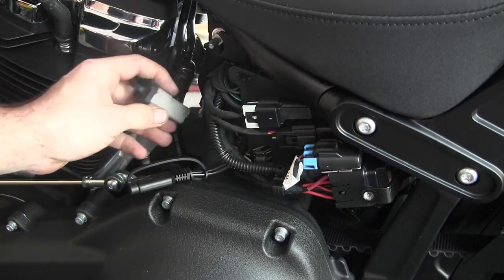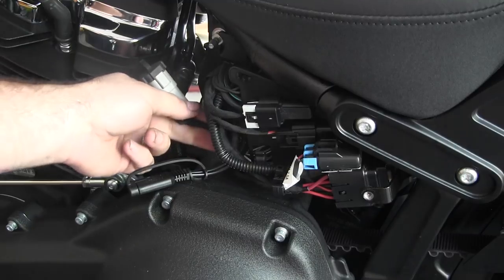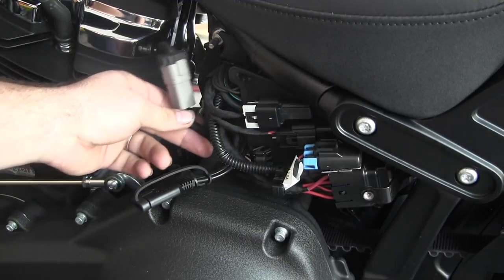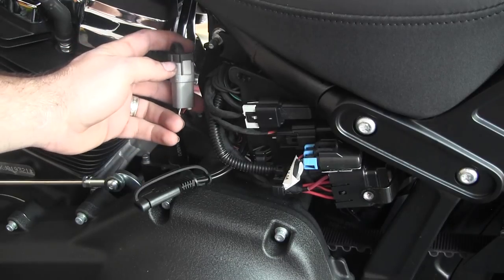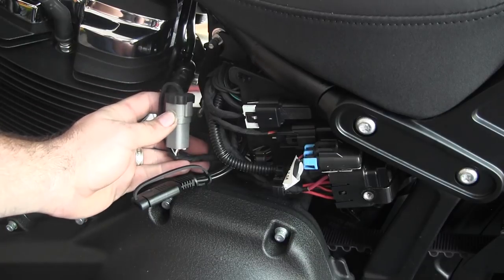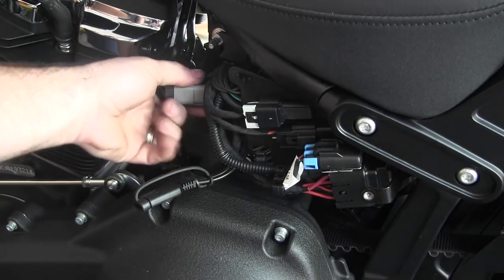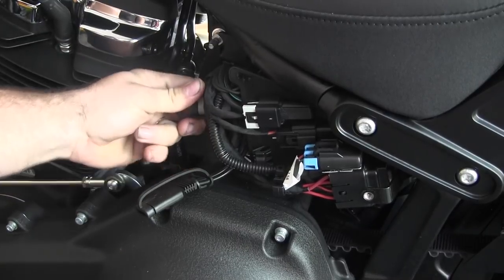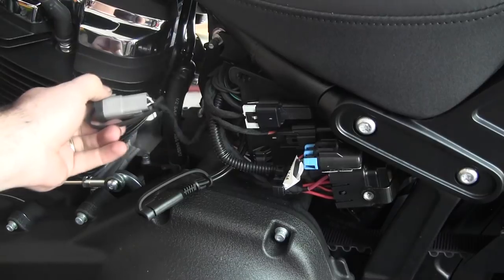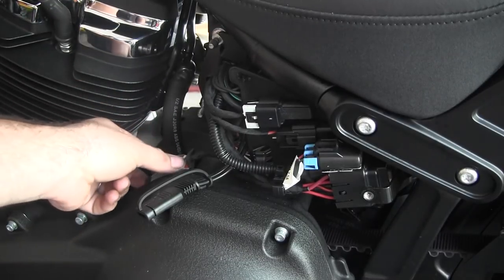Up under here is the accessory cord. You use this for certain Harley devices that require power — I think the LED glow lights might plug in here, and I know the Screaming Eagle tuner plugs in here. It's got a rubber cap on it. Mine was buried way up in there and all I could see was this little black rubber cap. Pull it out — it doesn't interfere with anything, doesn't get hurt — and it just kind of lays down here.